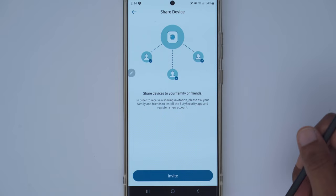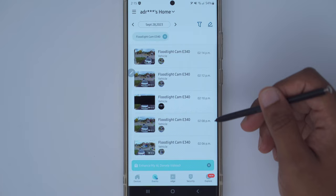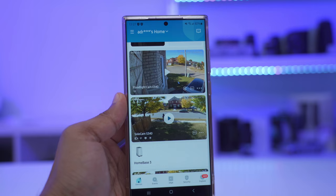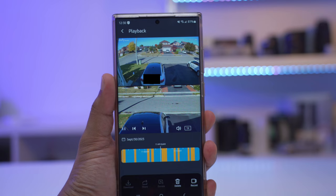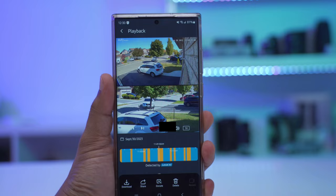Viewing videos is easy — go to the events tab, filter by the floodlight cam E340, and browse your clips. Clicking a clip pulls it up in dual view, where you can download, share, or delete it. If you've chosen 24/7 recording, there's an additional playback icon. Once the timeline loads, blue areas represent general 24/7 recording and yellow areas indicate when something was specifically detected by the local AI, making it easy to jump to relevant segments — a super handy feature.